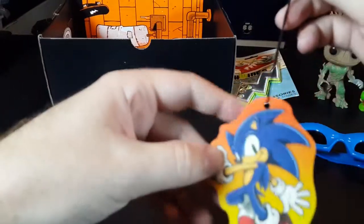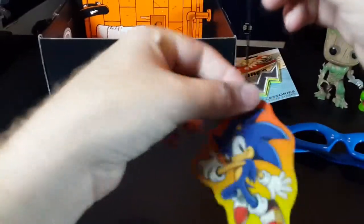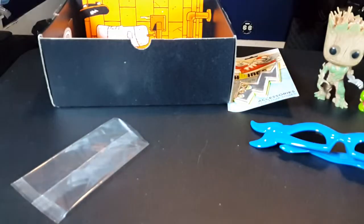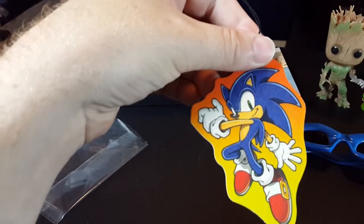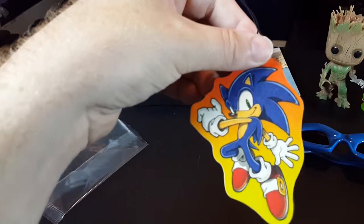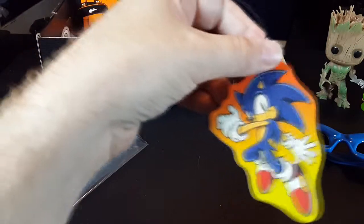This will definitely go in my car — it could use to smell nicer. It smells blue. Is that a smell? It smells blue, which is quite fitting.